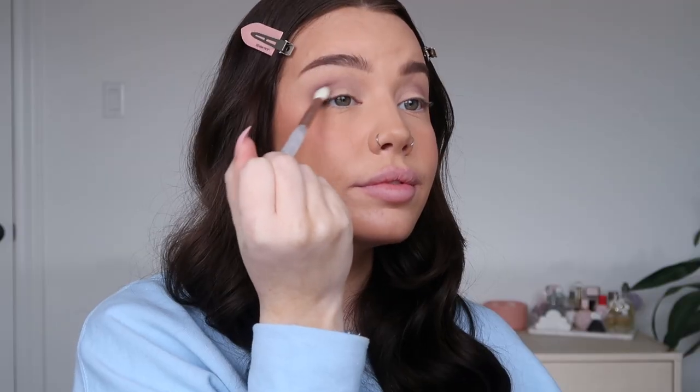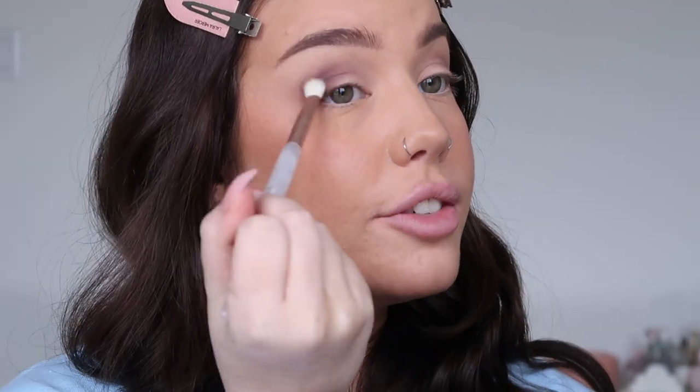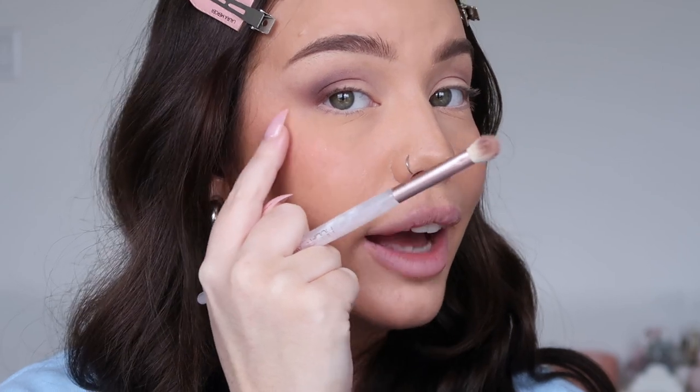Now with a big fluffy brush I'm running the taupe tone over my crease, focusing more on the outer corner of my eye and taking the excess a little bit higher than the crease — I like to apply my makeup this way so my eyes look a little bigger. Then I'm taking the burgundy shade and adding it to the outer corner, kind of creating a winged shape so once I add liner I can just follow that line.